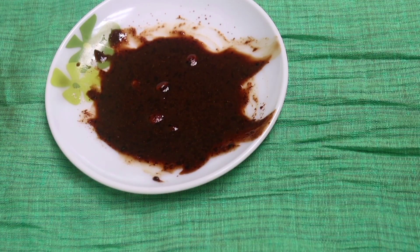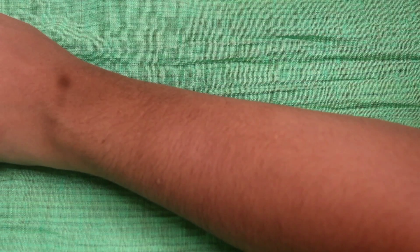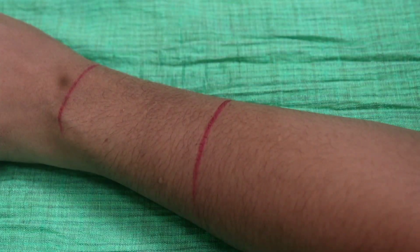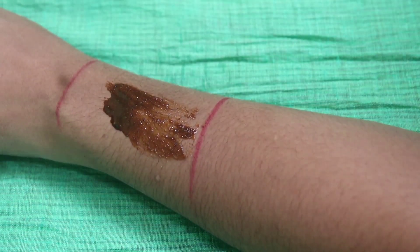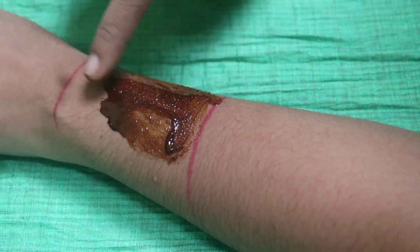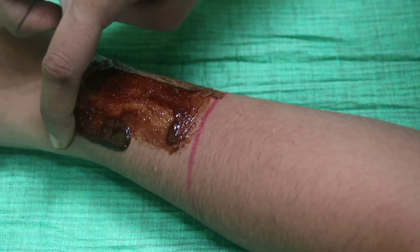I put a lip liner on. I will have a difference in my face. I think it's clear in the camera. I will show you a clear video in the room.